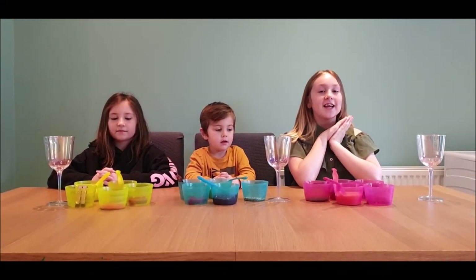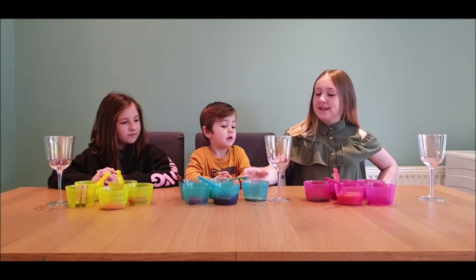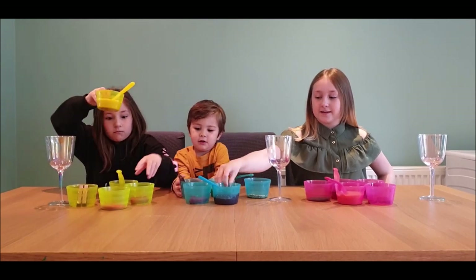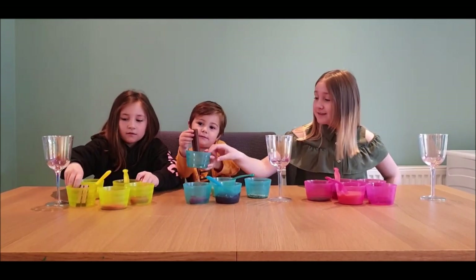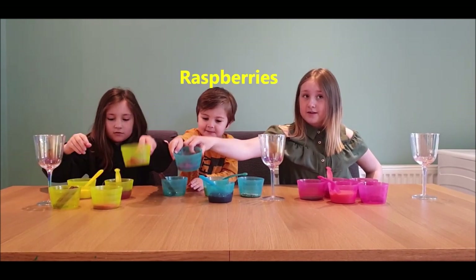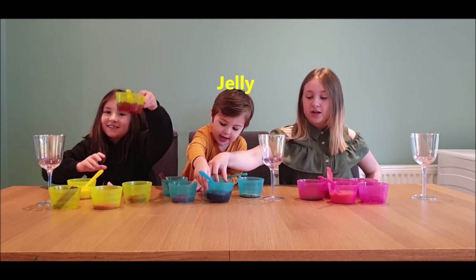Hi guys, we're the Kirby Kids. Today we're going to be making a messy trifle. We'll be using sprinkles, custard, some chocolate, wild berries, and some jelly.